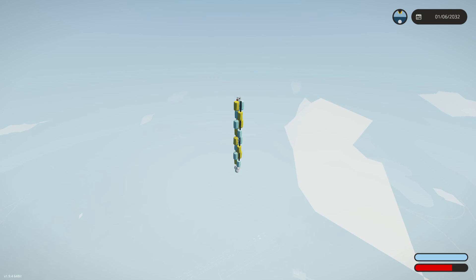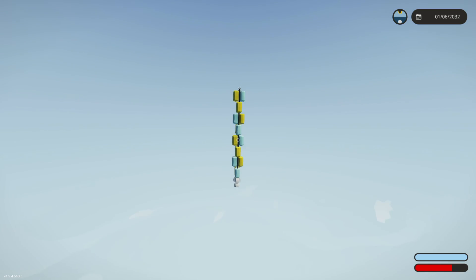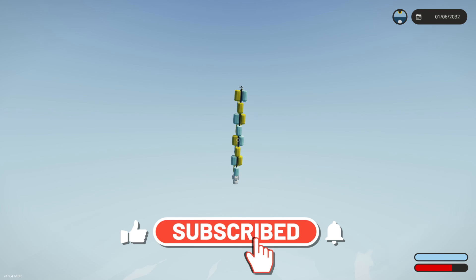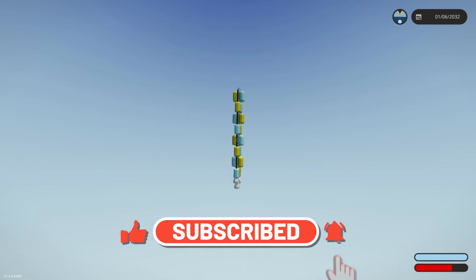There you go guys — a nice little tutorial on how to hook up the new liquid fuel thrusters. I hope this helps you out. If you want to see more tutorials in the future, suggest them down below and I'll be happy to figure out an easy way for you guys to learn them. Thanks so much for watching — make sure to like the video, subscribe to the channel if you haven't already, and we will see you in the next one.